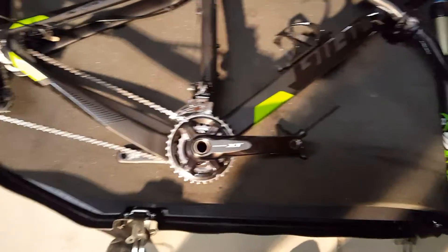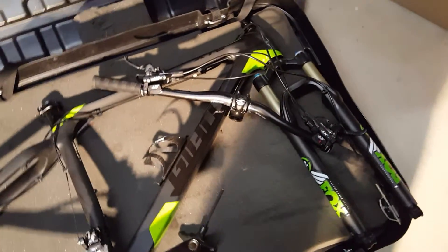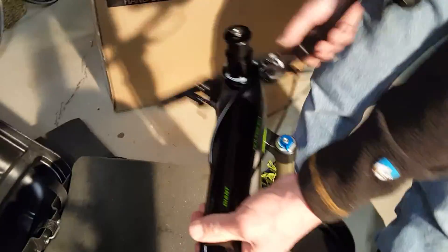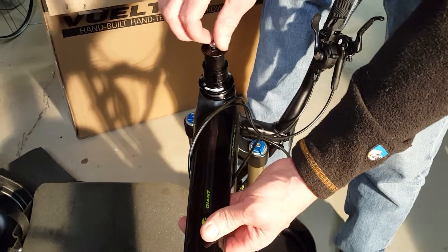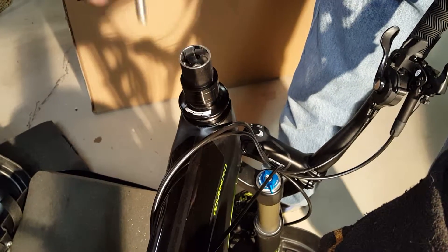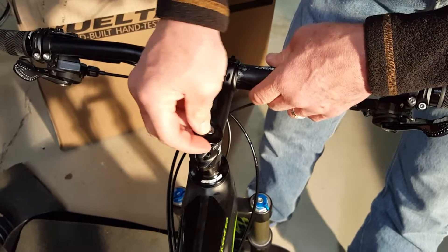Now we're going to attach the handlebars. Here's your stem — you lift the bike up. What I've done is this little cap screws out. See this little silver screw? It comes out, and when it's completely loose you lift the cap straight off. You're going to have to make sure your cables are two on the left side and one on the right side. You simply slide this on — very easy — like that, and you replace this cap with the screw.